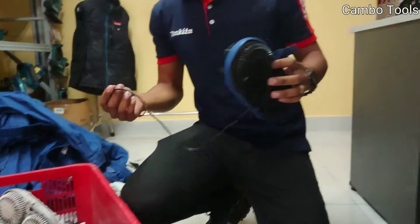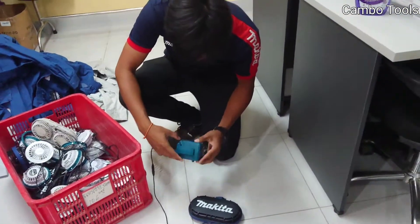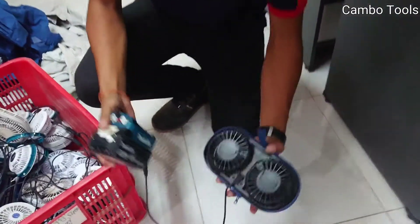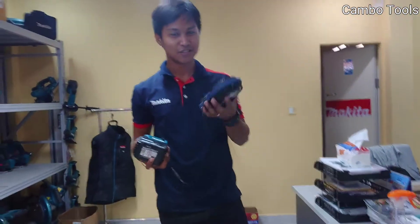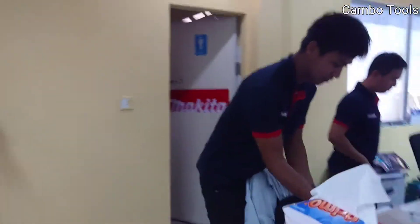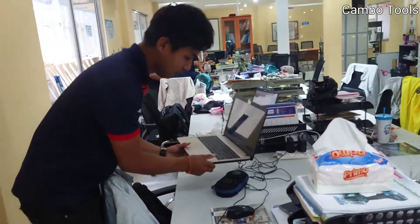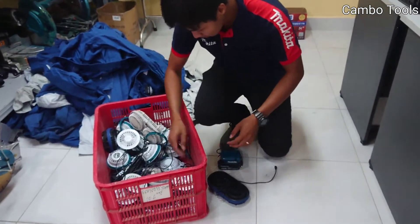First I connect with one fan. This one is Japan language, so you can use the fan like this also, and this one also can work with a laptop, and one with two fans.